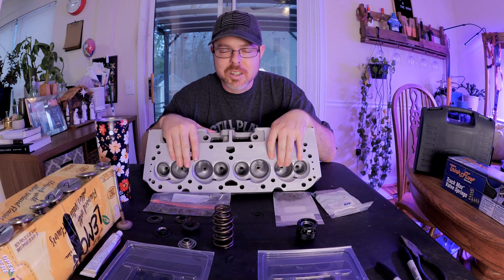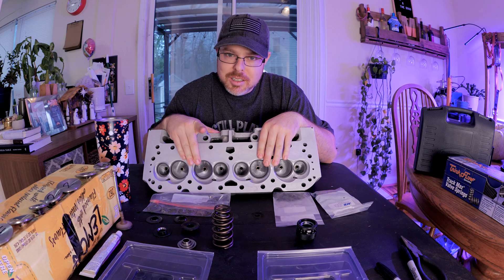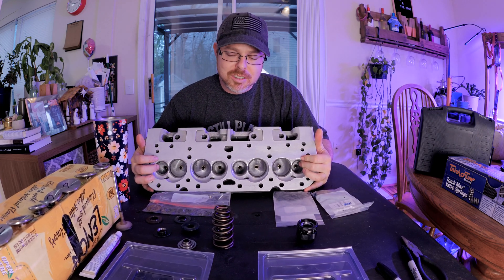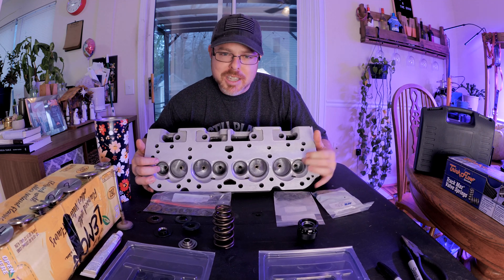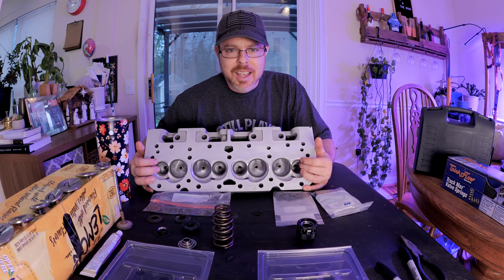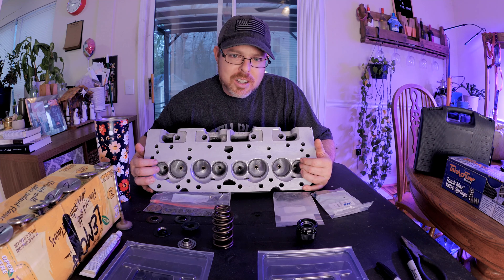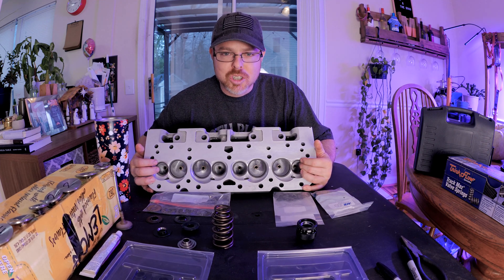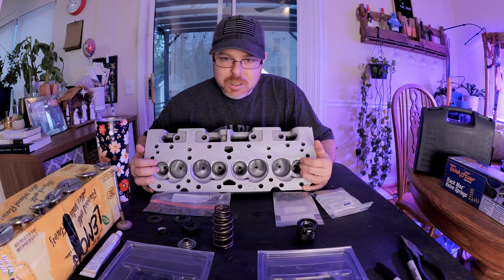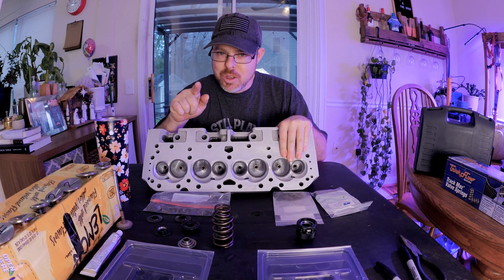Welcome back. Today we're talking about cylinder heads for Mr. Sparkles and the 400 cubic inch small block I'm putting together. This is something a lot of people overlook until they get into doing cylinder heads themselves. I'm going to teach you guys the things I've learned. There will probably be people who say I'm doing things wrong, but if you've got dyno results and YouTube videos to back it up, you have the authority — otherwise, this is good information.